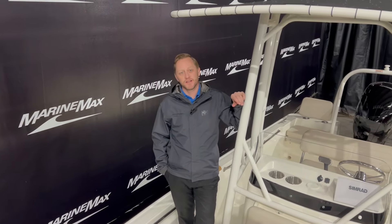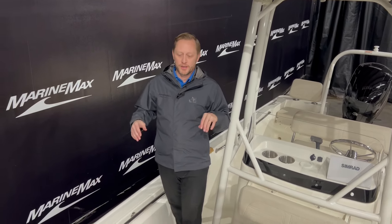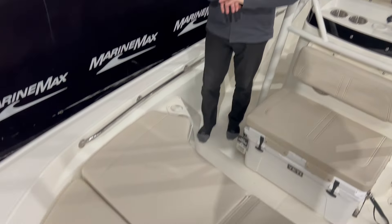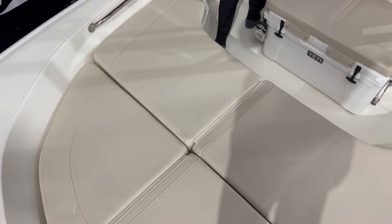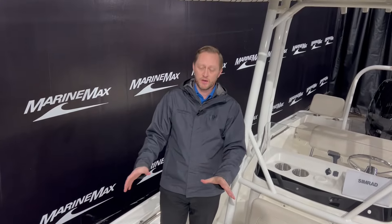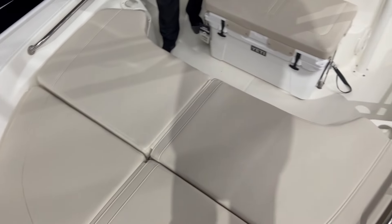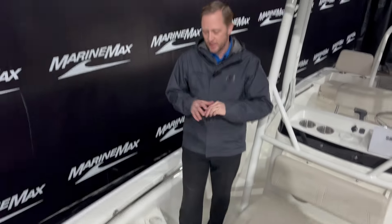Welcome aboard this 2024 19 Montauk. I want to start with the bow. For this particular boat, we did add the bow filler cushions. The cushions can be taken in and out — obviously when you're hanging out with the family, you've got people up here and it's a nice place to sit, nice and soft. But when you want to take those out, you've got storage underneath there. If you want to fish out of this thing, it's easy to clean. It is set up for a trolling motor if you ever wanted to add one.